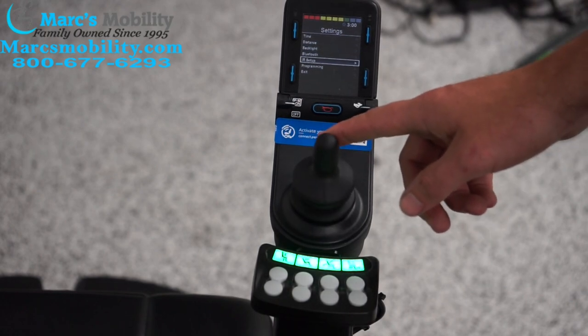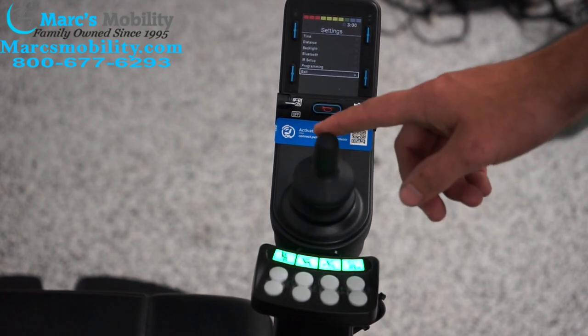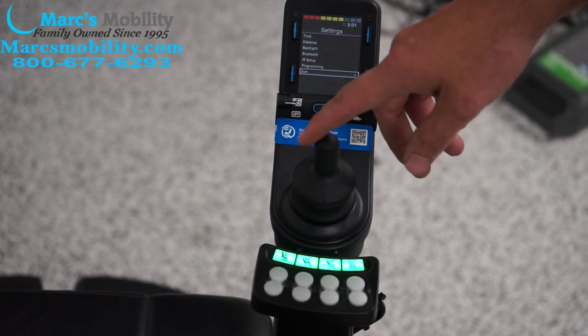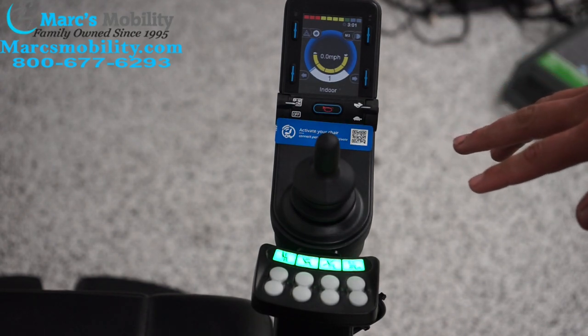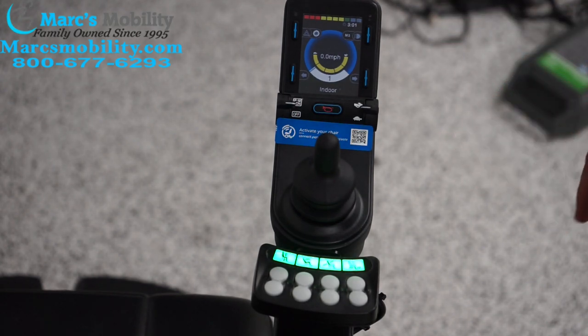These joysticks also can connect with Bluetooth and sometimes can be used as a remote control for the TV. I am not covering that in this video — I just wanted to show the basic functions of this chair and how to use this joystick.